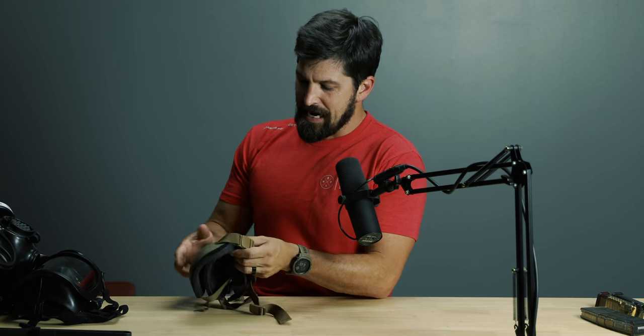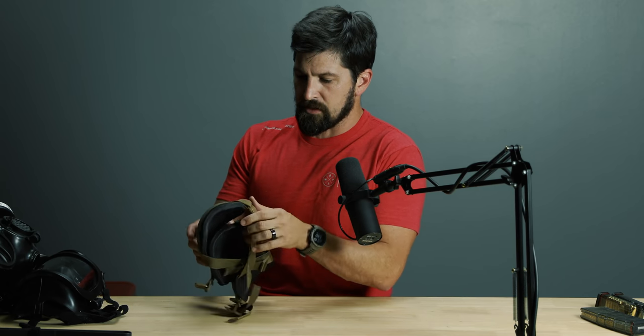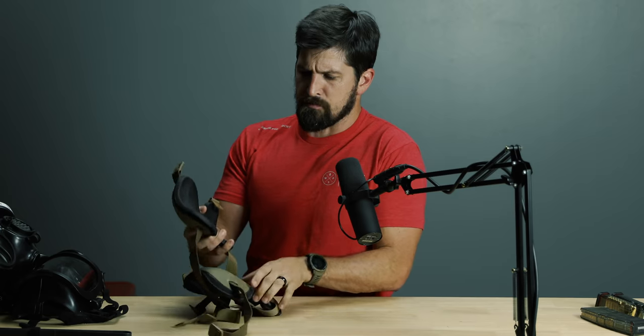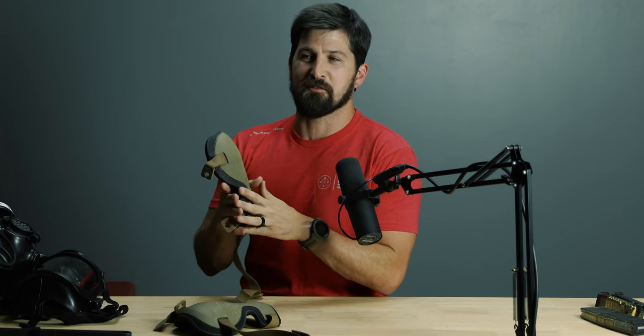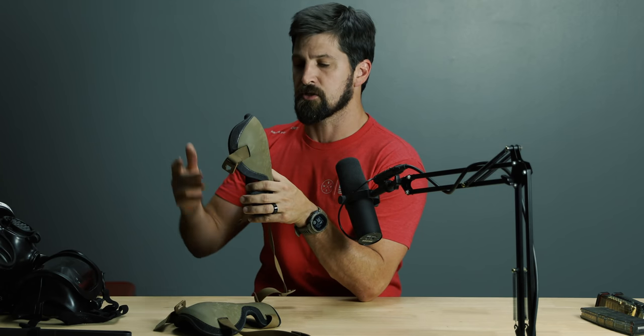Third piece of kit: knee pads. I'm getting older and I've only got a certain number of fast, aggressive kneel-downs left in me, so knee pads are really important. I like these — they're the Arc'teryx ones. There are also knockoff versions on Amazon that look a lot like them. In one class, one of my students wore the knockoff version, and I could tell, so I suggested we swap one knee pad each for the whole day.